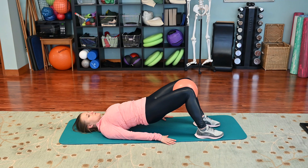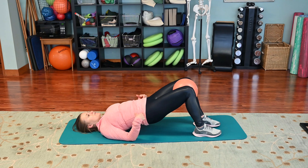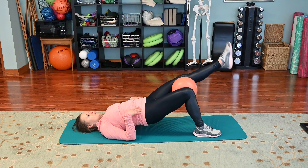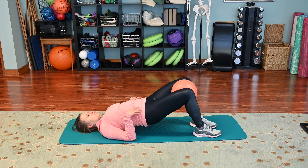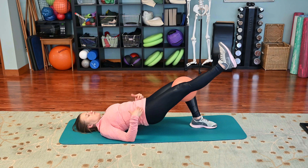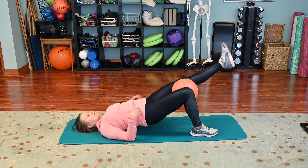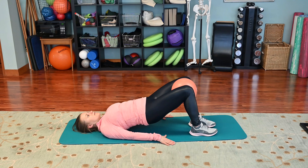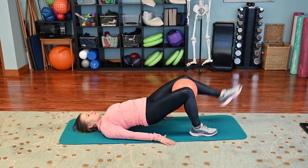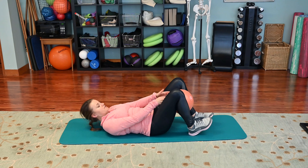To increase the challenge as a progression, we're going to hold our hips up as we straighten one leg and bend it back. The key is to maintain pelvic stability — as my leg straightens, the tendency is to want to drop. So I really have to use the opposite glutes to help support me in this leveled position. Make sure that you're breathing and not holding your breath.